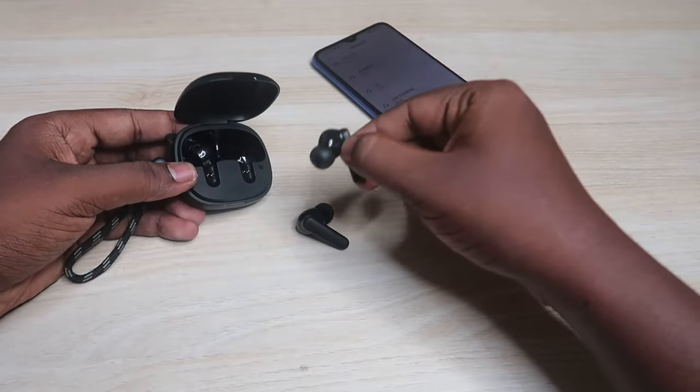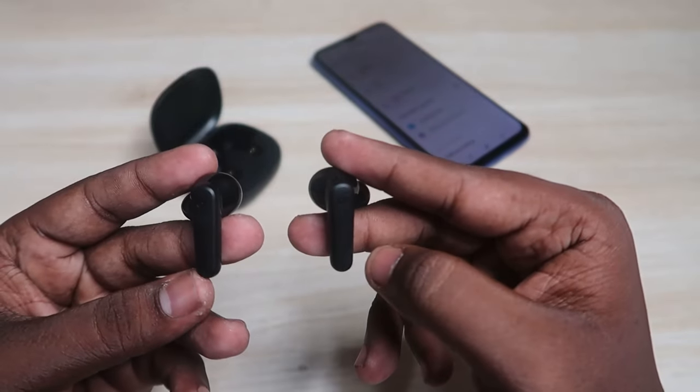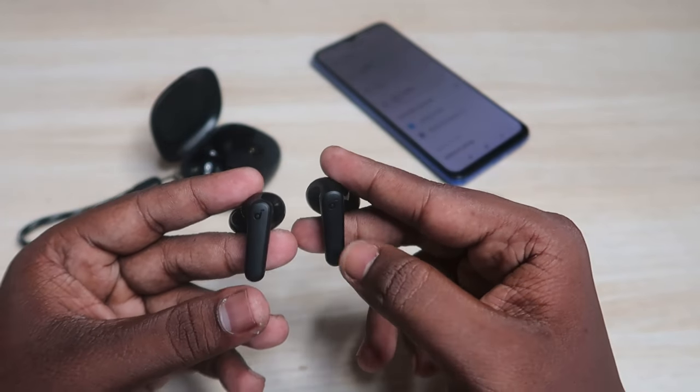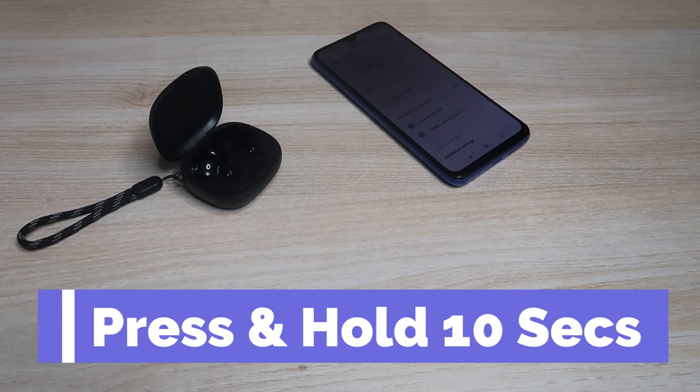After ensuring the battery, take both earbuds from the case. You can also wear the earbuds. Now press and hold on both earbuds continuously for 10 seconds — counting 1 through 10.